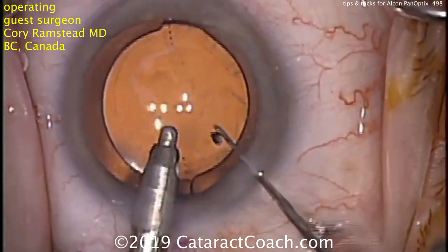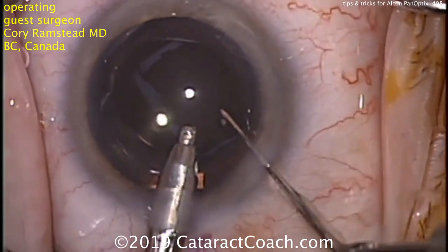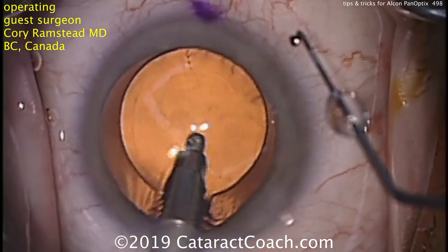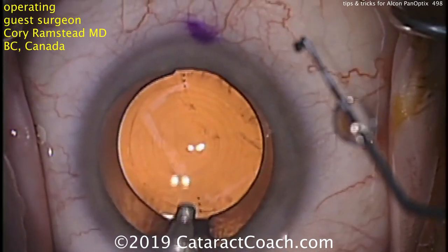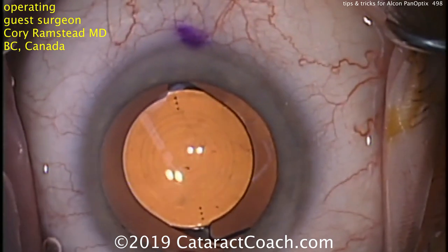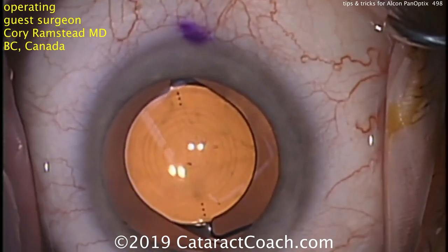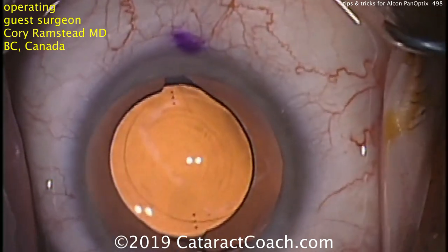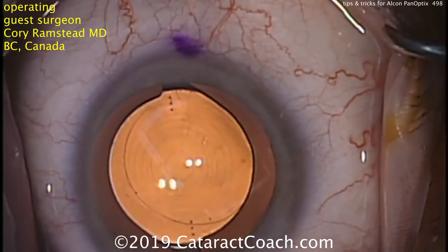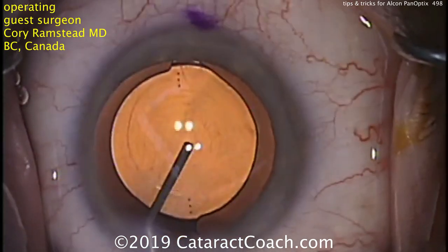Now he's got just the coaxial lights on and he's paying attention to that first Purkinje image, having the patient fixate right on those two lights. These lights are coaxial with the surgeon's oculars. Dr. Ramstad said he doesn't pay too much attention to the fourth Purkinje image, which is the inverted one — he's more concerned with that first Purkinje image, and you have to have those Purkinje images lined up in the center of the optic.